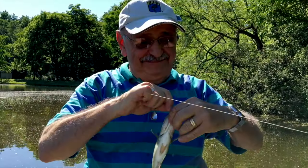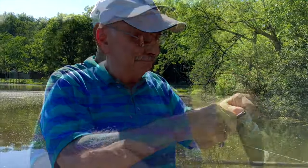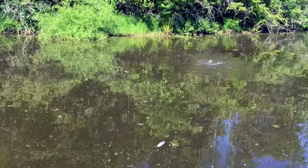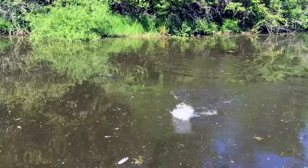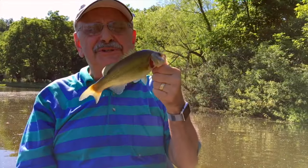Very little, but edible — a couple of fillets each side. There are just too many of these. We've got to get them out of the lake.